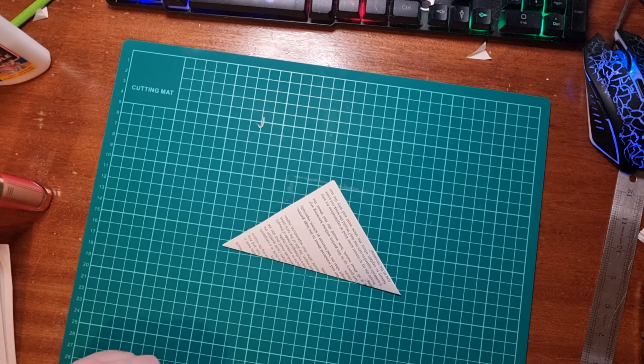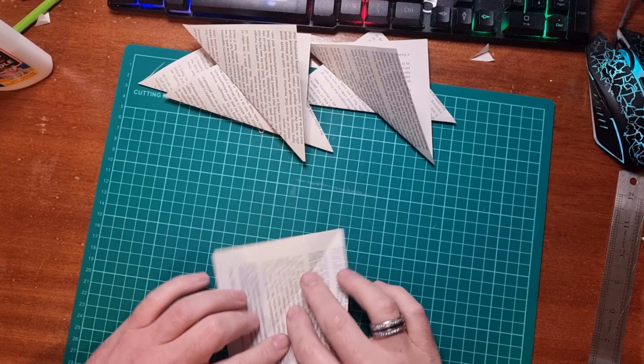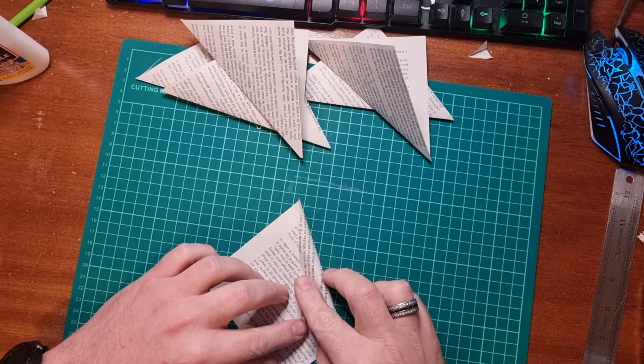We're going to fold a square. It doesn't matter what size the square is — obviously the bigger the square, the bigger the flower. We're going to fold it in half like so.